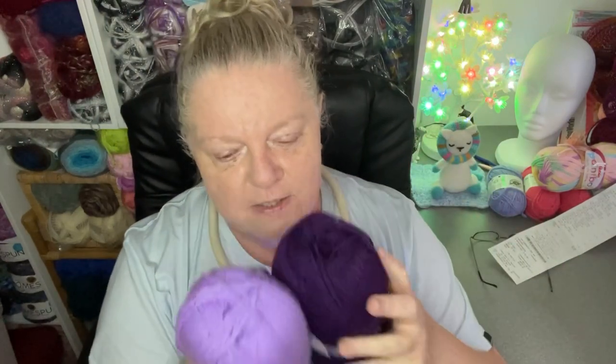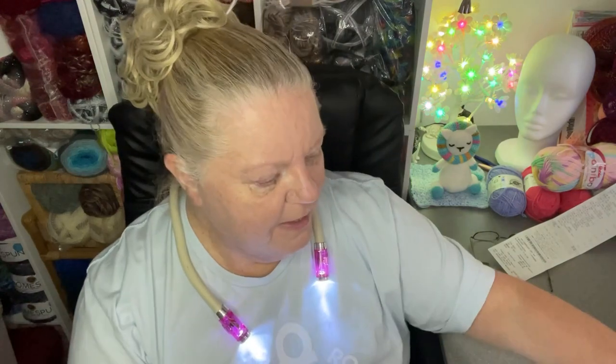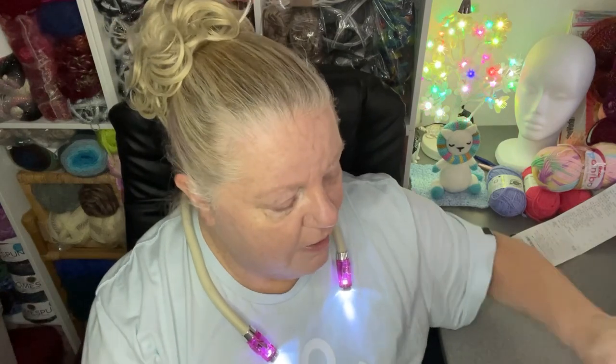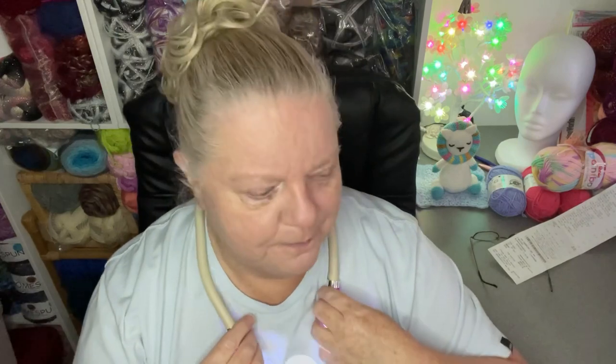That's what I got. I didn't go crazy and break the bank, but I got some nice contrasts. I thought they looked kind of nice together, and this is just astonishing. I'm really happy with all the yarn that I got, and I know I'll use it eventually. So thank you for watching. Stay safe, everyone. Take care, and I'll see you on the next one. Bye for now.